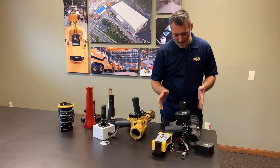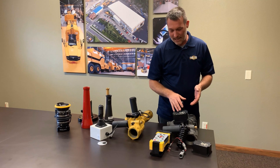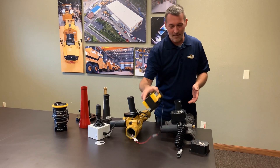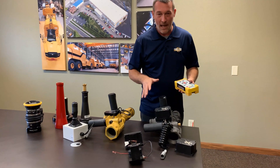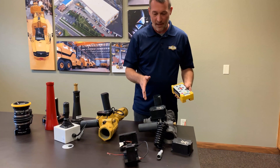This one here is an Elkhart Grass Sidewinder EXM model. It is a wireless water cannon. If any piece needs to be replaced, we stock almost everything for it.